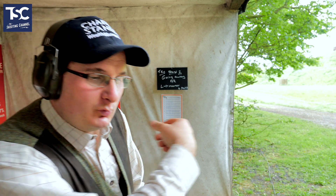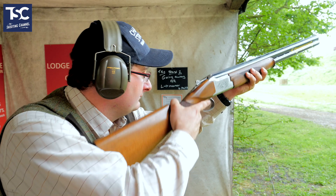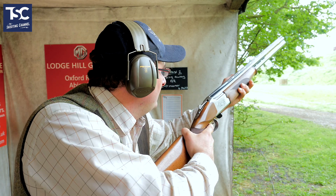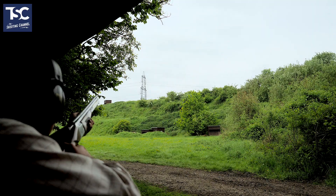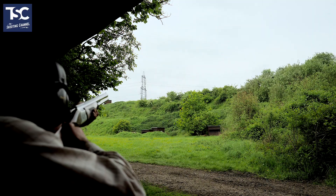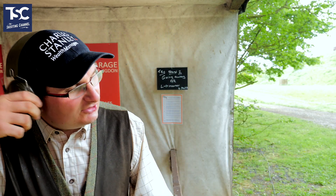So now I'm going to shoot a pair. I'm going to shoot one, then I'm going to drop it away, then I'm going to shoot another one. Pull. So that's really how you're going to shoot a crosser.